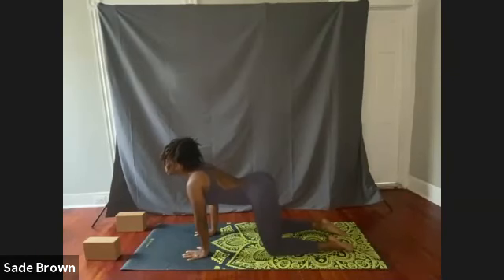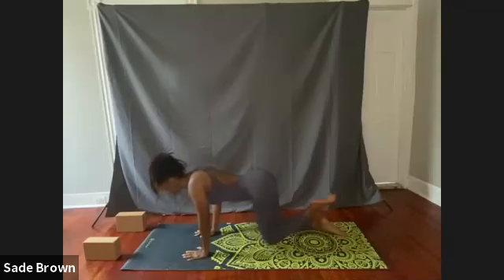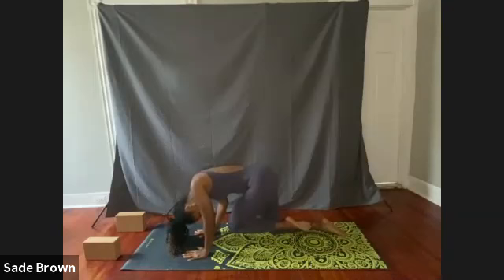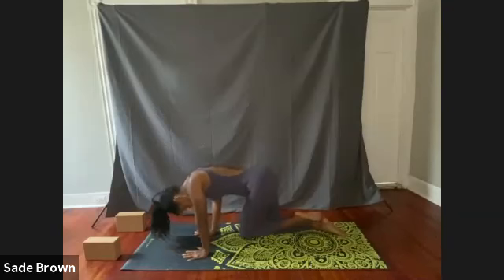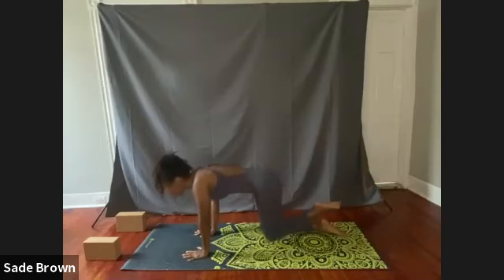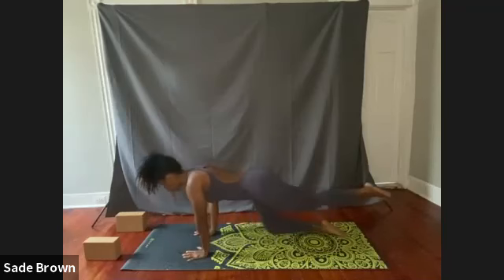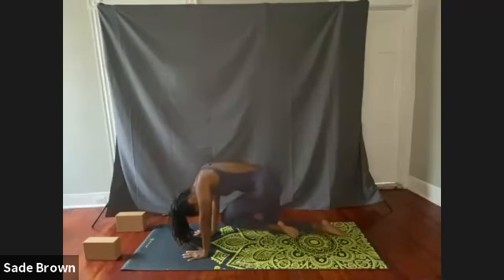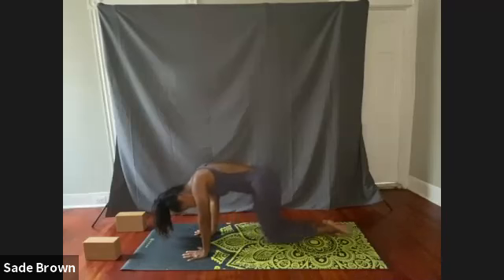This time we're going to lift up the left knee, and exhale, bring that knee in towards the chest. Inhale, push that leg out, bringing your gaze towards the sky. Exhale, bring that knee in towards the chest. One more time — inhale, kick that leg out. Exhale, bring that knee in towards the chest, and drop the left knee.